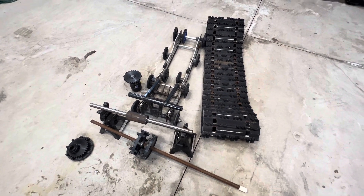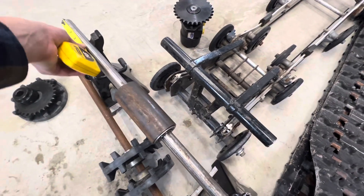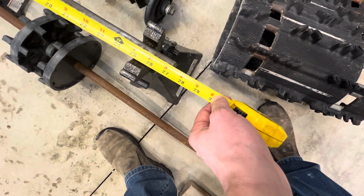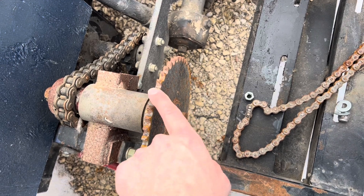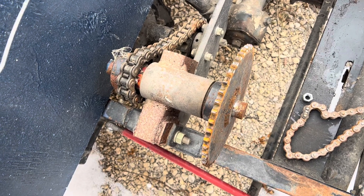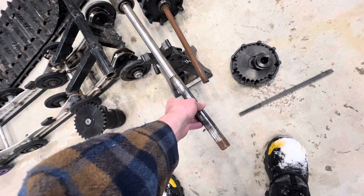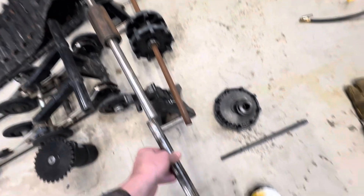The next issue to tackle is that the driveshaft we have — the keyed one-inch shaft — is not going to be long enough. We basically need a piece that's the width of the track. The tracks are 15 inches, so that means we need one 30-inch piece of this keyed shaft. We have 27 inches, so we are three inches short. My solution is to salvage a piece of this shaft, pull the sprockets off, and weld it back onto the piece we've already allocated for the track. That should get us on our way.